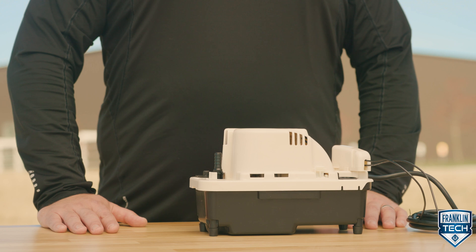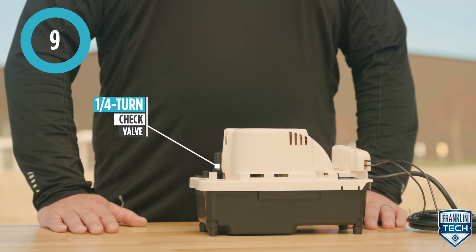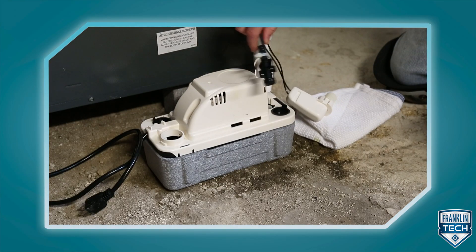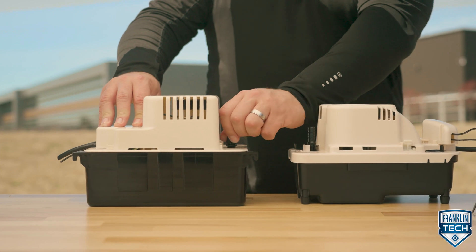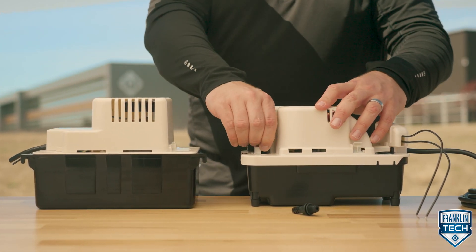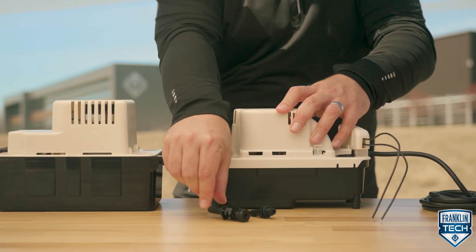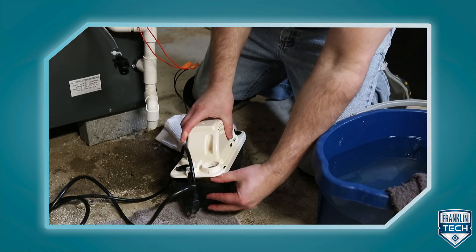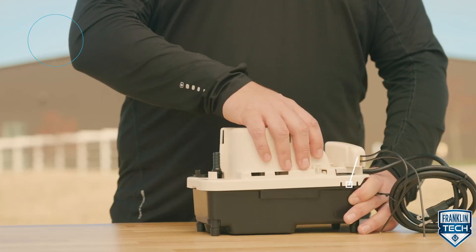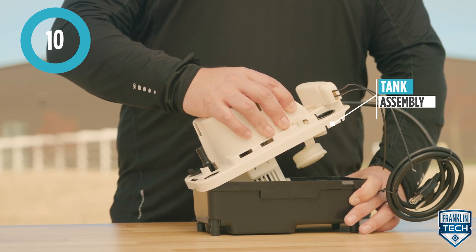Keep everything attached and simple to service with the maintenance features of this product. The quarter turn check valve allows servicing without removing the tubing, eliminating water spills. Compared to the VCMA series, the check valve does not have to be threaded into the pump — simply twist the check valve by hand one quarter turn. Easily remove the tank assembly from the tank by squeezing the reservoir at the places indicated on the release latch. The top hinges at the opposite end of the tank, allowing you to clean as necessary.